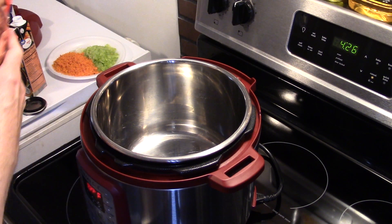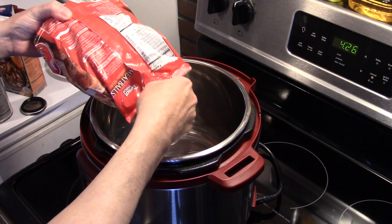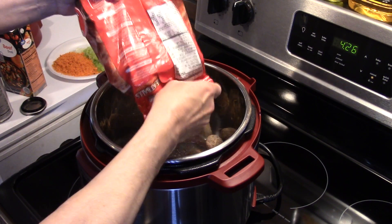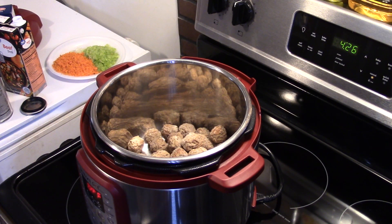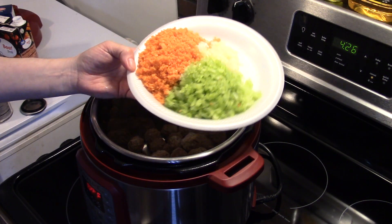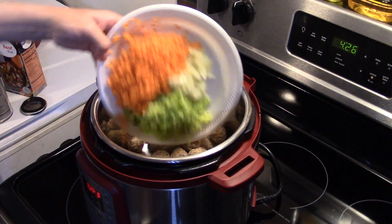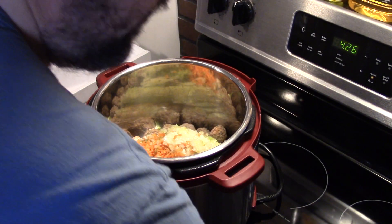I have a bag of frozen meatballs, 32 ounces. We're going to add about half of that — about 16 ounces. I also have one small onion, two stalks of celery, and two stalks of carrots that I've diced up. They're going in. This is a really quick and easy meal, guys.